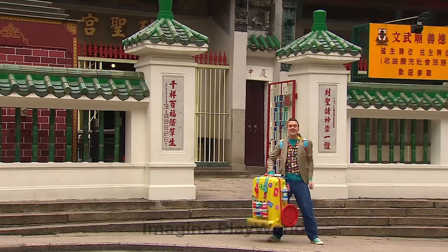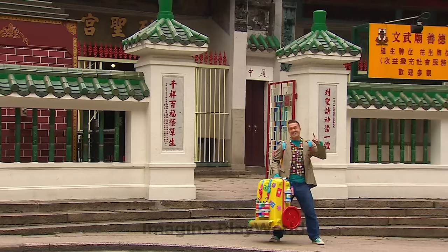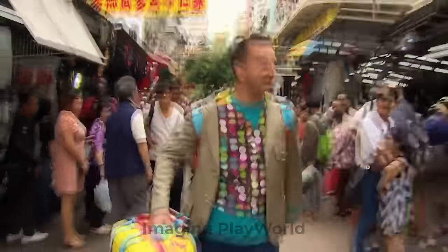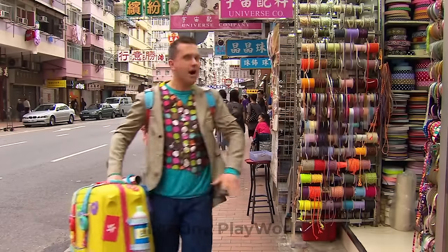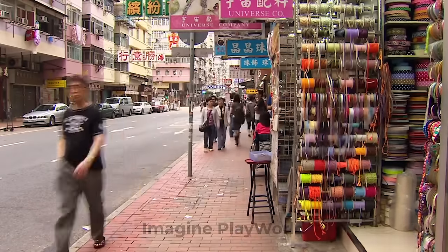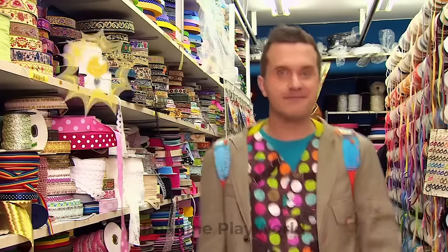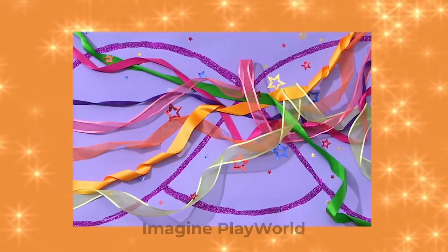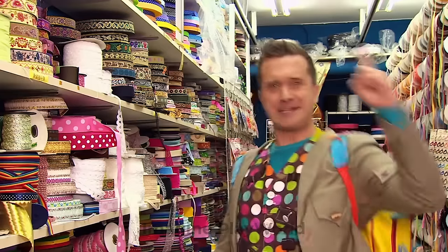Oh, look — we're in Hong Kong! What an amazing place with beautiful buildings, there's so much to see here. And there are so many interesting things you can buy in the markets and the shops. Look! Lots and lots of colourful ribbon — this has just given me a great idea. Let's try something: try making your own fantastic ribbon art with sparkly glitter and lots of colourful ribbons! Let's make it!